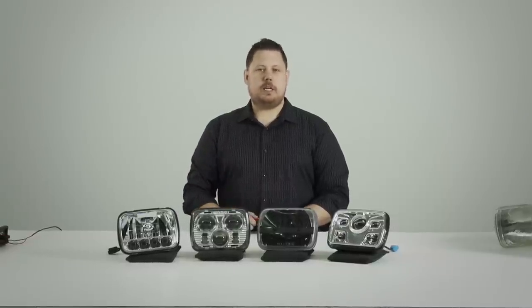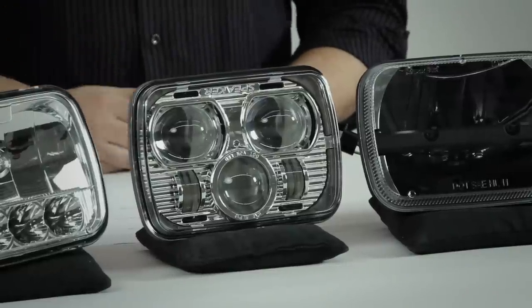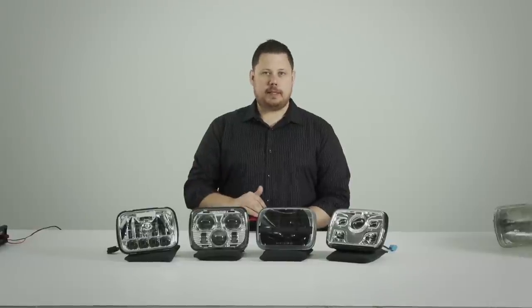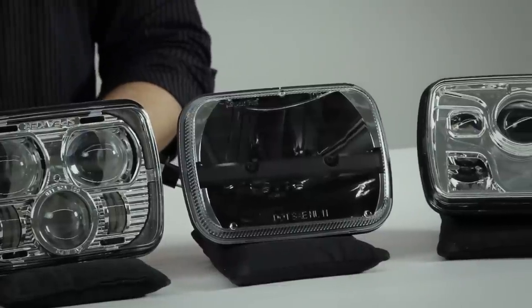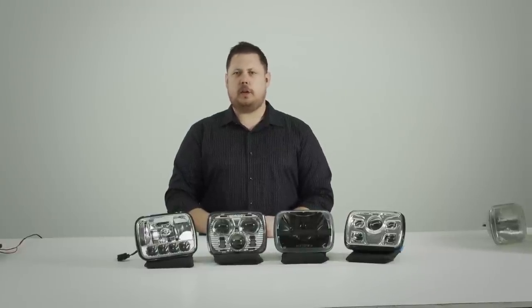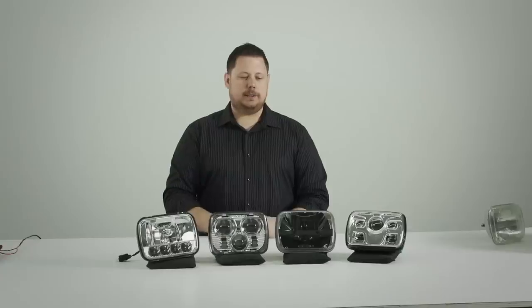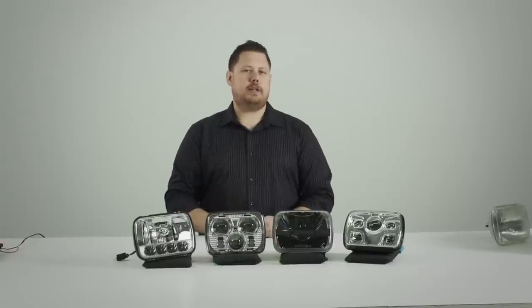Next I'll show you the JW Speaker 8900 Evolution — the new version of the 8900. They didn't change the look of it at all, but they made it cheaper in price and a lot brighter. The next one is the Trucklite 27450C. It uses two LEDs, one on the top and one on the bottom. It's a very clean, modern looking headlight and has been a favorite for a long time because it makes good light output and it's fairly inexpensive.